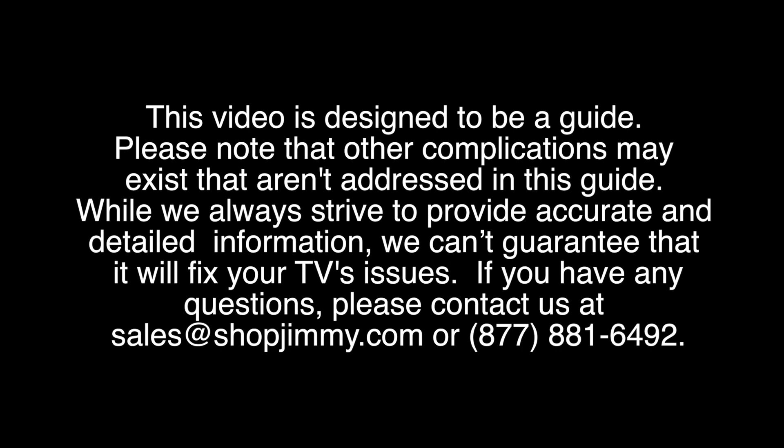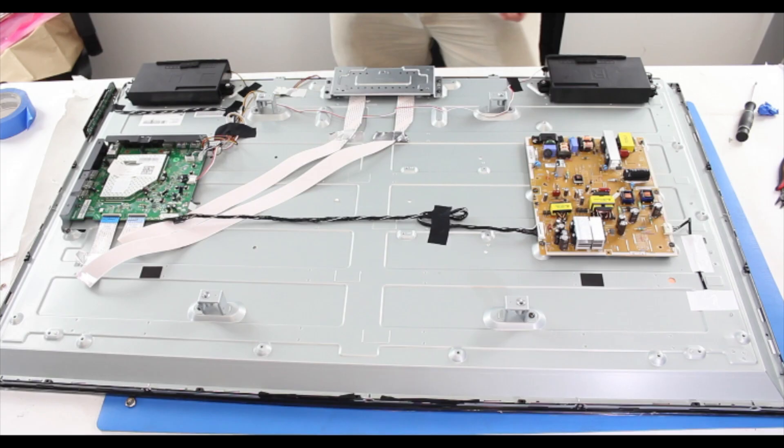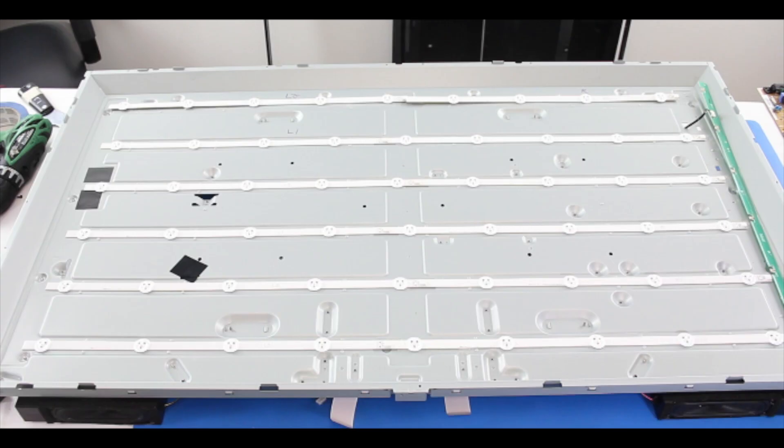In this video, we will show how to troubleshoot your Vizio model number E470I-A0 by testing the voltages to the LEDs on the power supply slash LED board. If you have this model and the symptom of no backlights, this will help to show if the problem is with the power supply slash LED board or if the actual LEDs themselves inside the TV are bad.